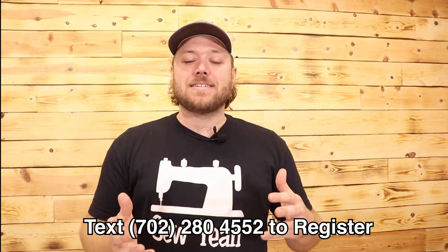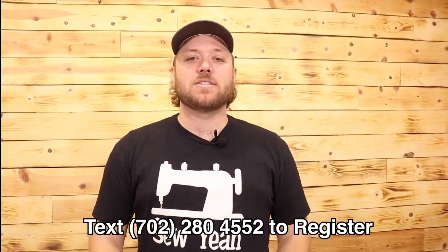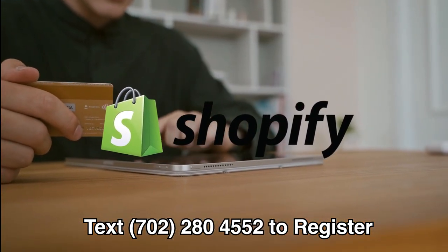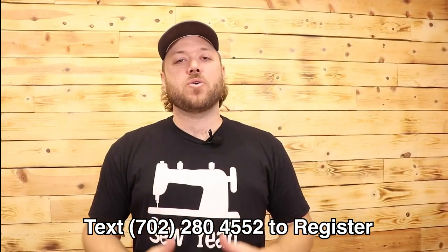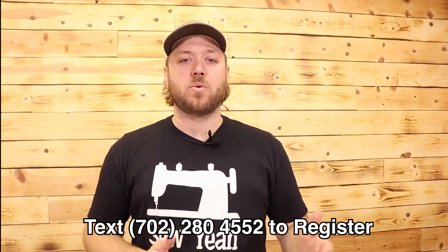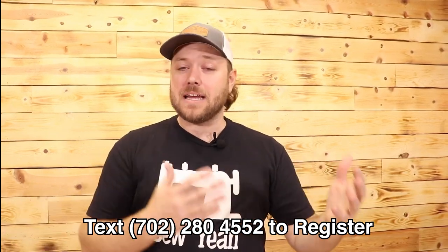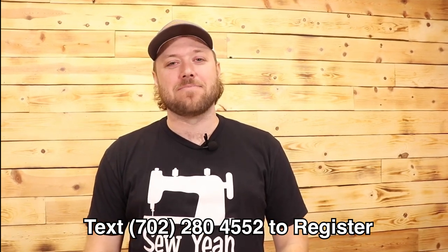Now that you've registered, sent us a text, and claimed an item, at the end of the night we send you an invoice with the items that you've claimed. We invoice through Shopify, which is 100% safe, and it goes straight to your email — there's no hands in between. You're going to take that invoice and pay it promptly. We usually start shipping within 9 to 12 hours of the end of the show — we ship the next morning. So if you haven't paid that invoice by the next morning, it really jams up the shipping process. Make sure you pay those invoices on time.